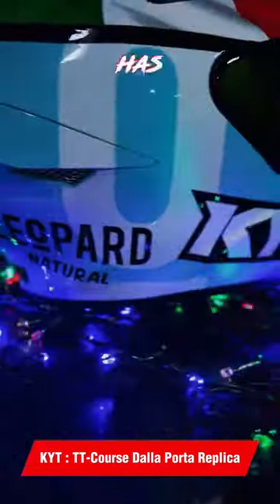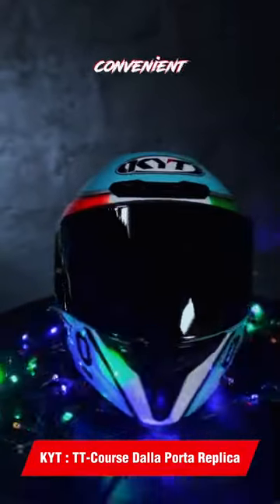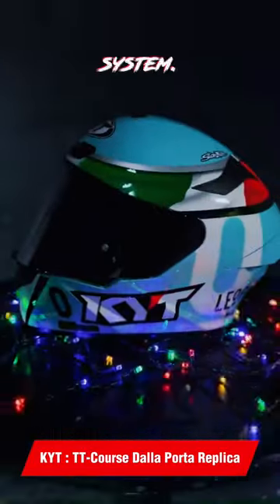It has air vents at the front, rear and top to prevent stuffiness during rides. The chin strap uses a convenient quick-click open and close system.